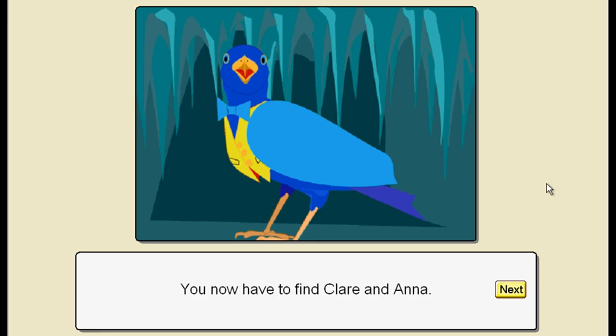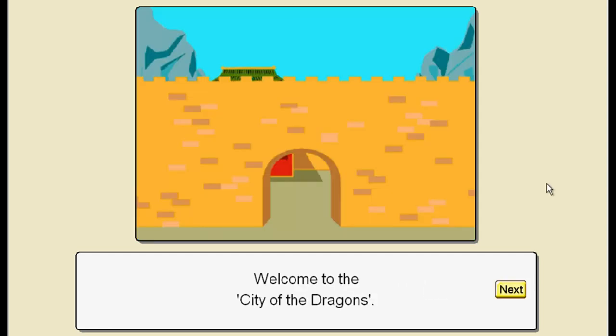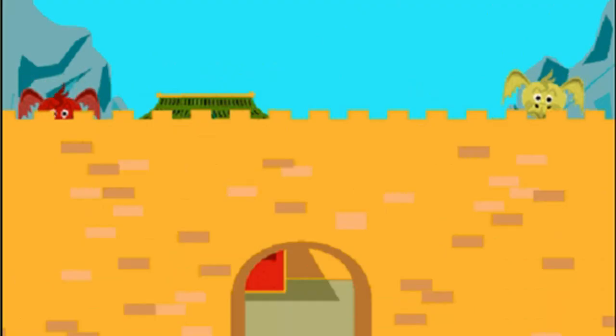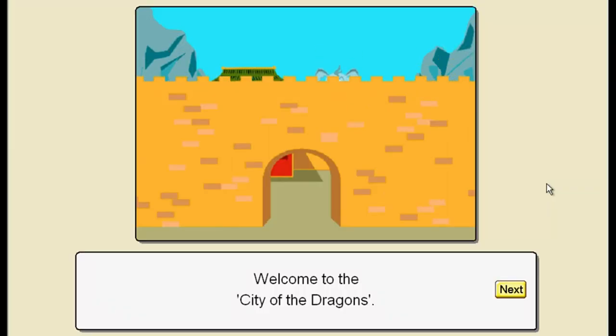You're going to have to find Claire and Anna. They've been hidden in the city of the dragons. Are you brave enough to look for them? Well, dragons are my friends - they're like big, scaly puddy tats. Welcome to the seat of the dragons! Don't worry, it's not an earthquake - it's just someone sneezing.